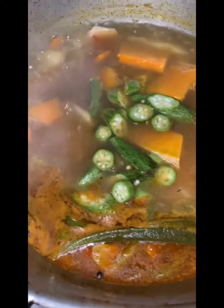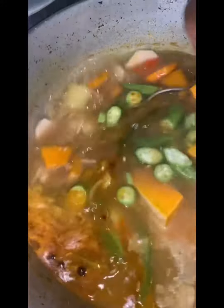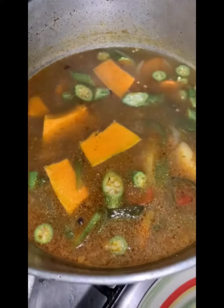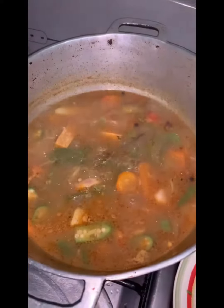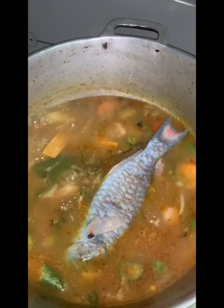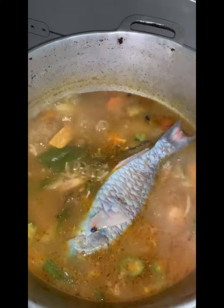Put on your pot with your seasoning — scallion, thyme, onion, pepper, scotch bonnet pepper — and let it settle with the pumpkin, carrot, and Irish potato. Let it boil and marinate, and after about 20 minutes, add your fish.